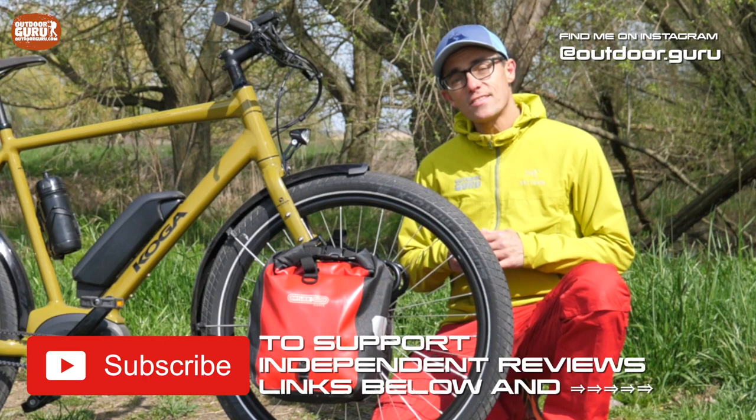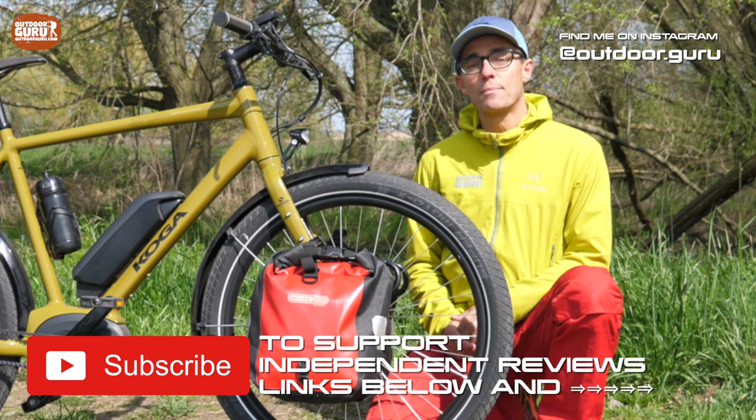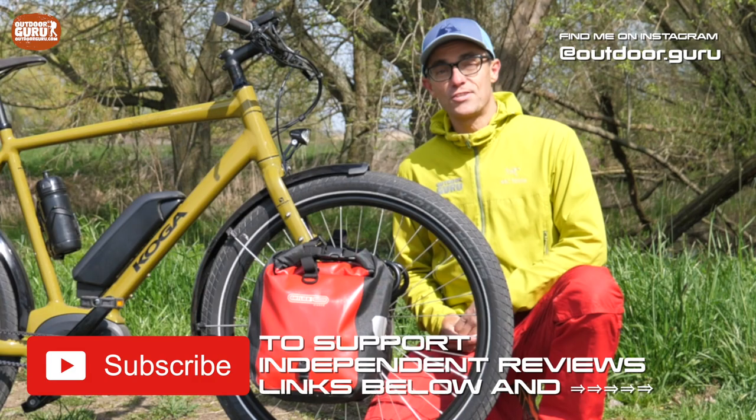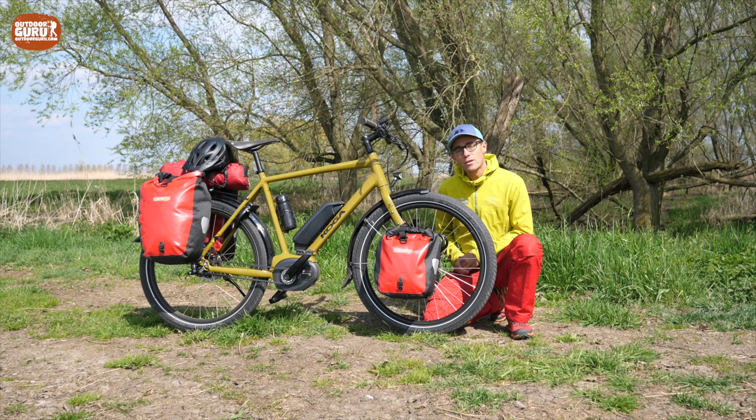Welcome to the review of the Koga Signature E-World Traveller S. If this is the first time you've tuned into my YouTube channel, it might be important to know that I'm a 100% independent reviewer journalist. I'm not being paid by manufacturers to make my reviews. So if you value independent reviewing, please subscribe to my channel — you know where to hit the button below.